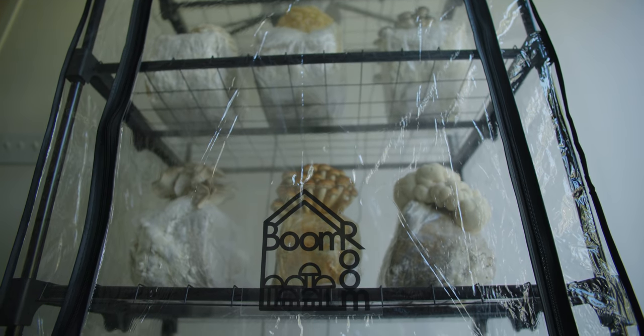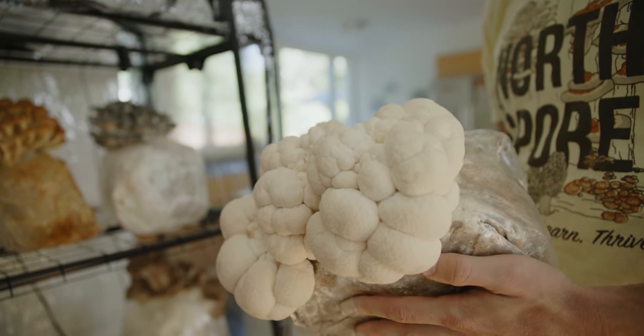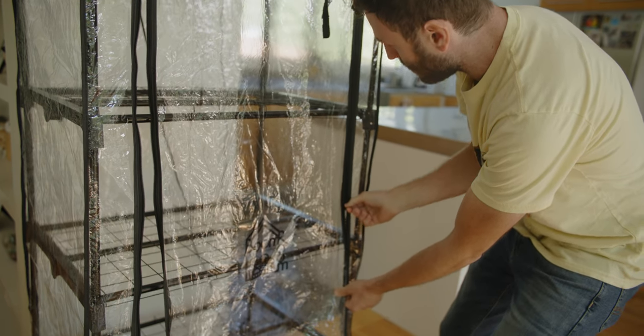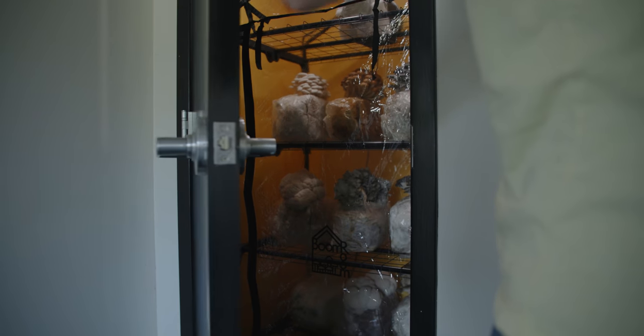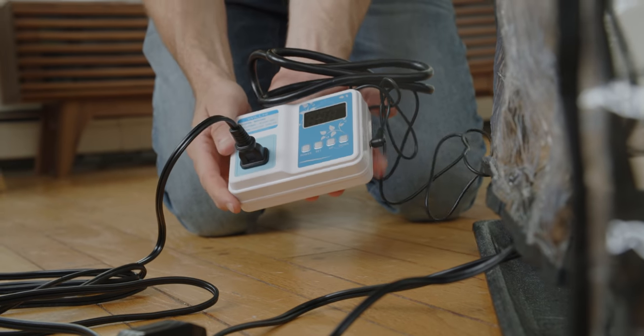The Boom Room is a mushroom fruiting chamber that allows you to grow fresh mushrooms year-round. You can build it almost anywhere with a compact design that fits snug in your kitchen, garage, or even a closet. With a few easy steps, you can get started growing your own culinary or medicinal mushrooms.